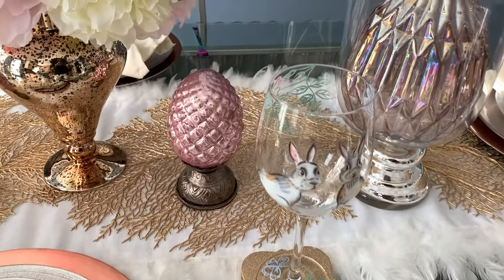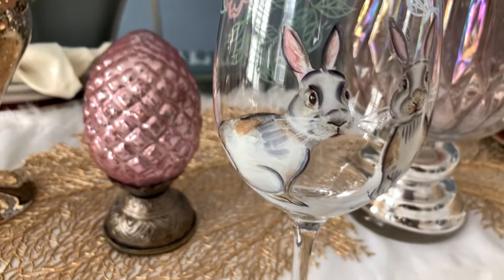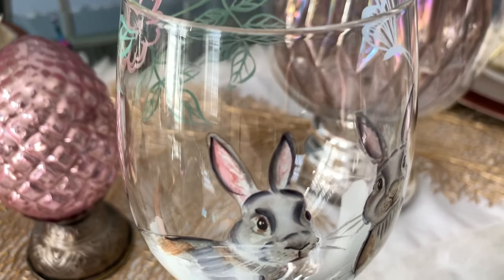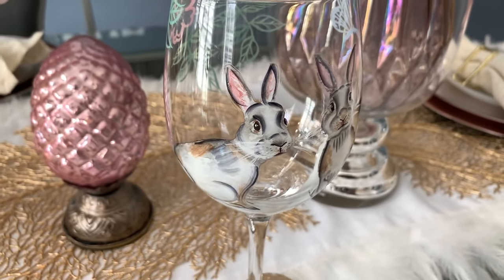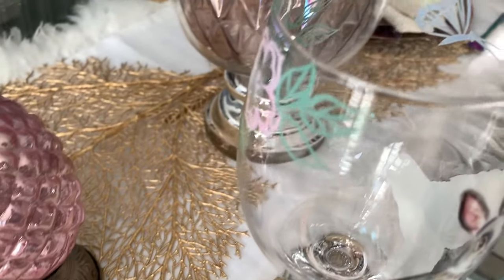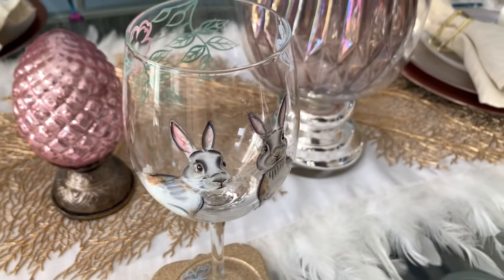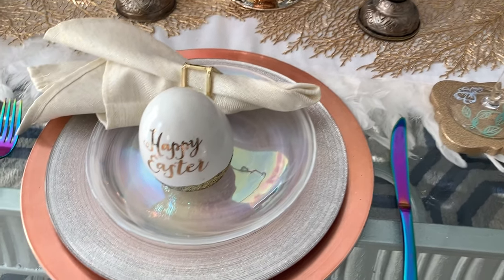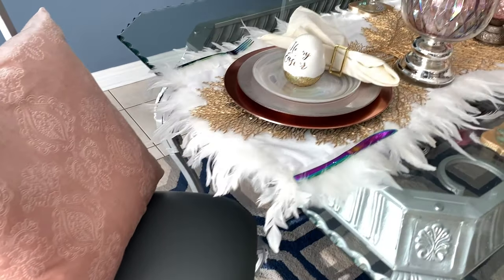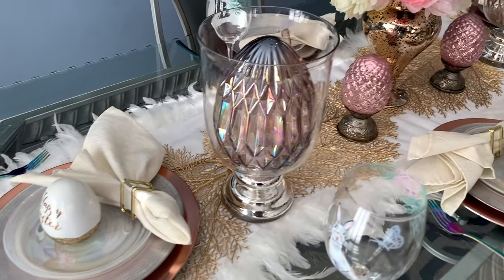For my drinkware, I'm using these wine glasses with the bunnies on them. I got these, I think, two years ago from Pier 1. You can see my bunny ears — they have that tinge of pink in them, as well as the flowers on the other side of the glass that also has the pink. On either side of my table on both ends, I have these pink pillows just to tie everything together.